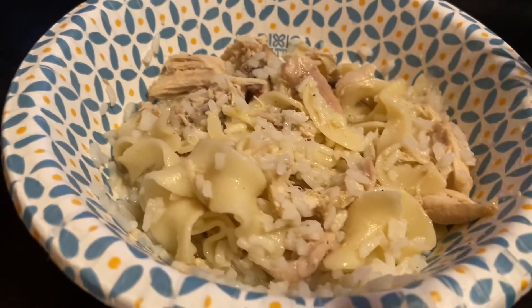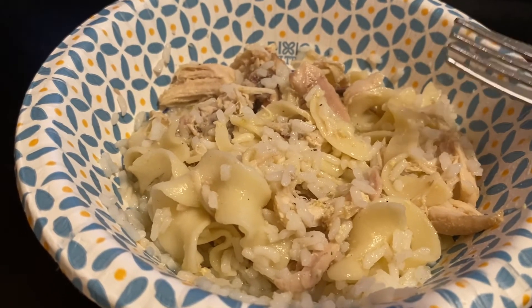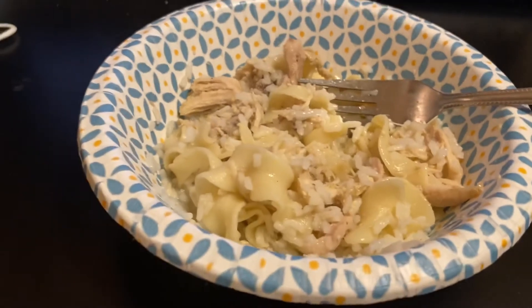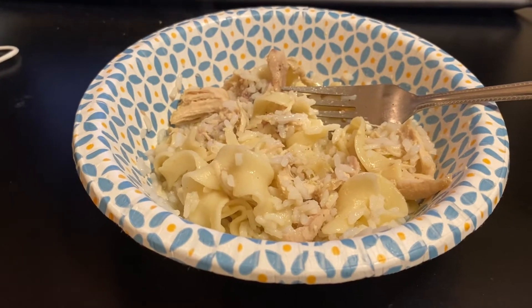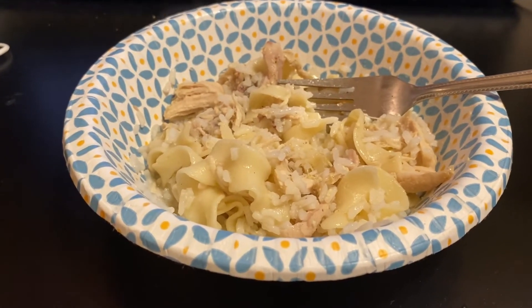Very good! Thanks a lot, Raymond. This is good over rice — I never had it like this. But he told me to cook some rice with it, that's what I did. I love it. Thanks a lot, Raymond, for telling me to put the rice in this dish.